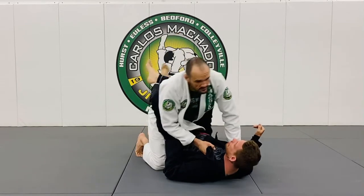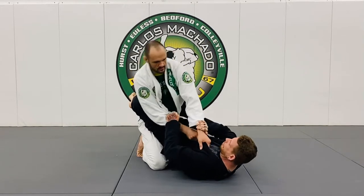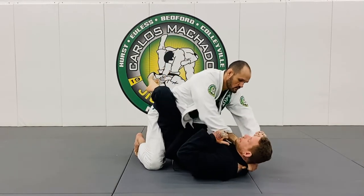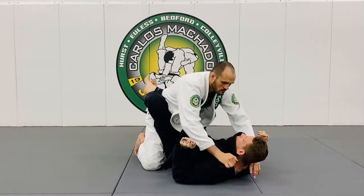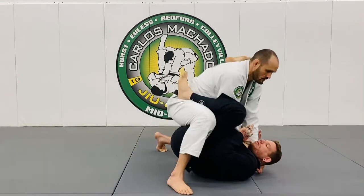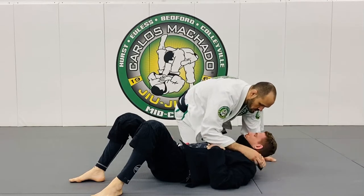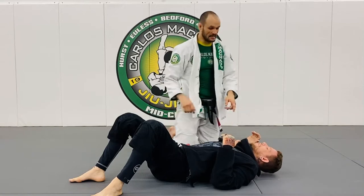Think about it — you're here, where would your hands go? He's got his hands there and you're posturing up. One, two, three — and then just start choking right there. Even if they let go of the guard, keep driving forward and just sit on him. Don't let him back out.